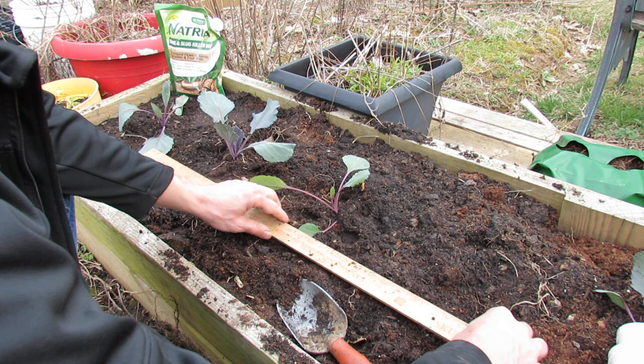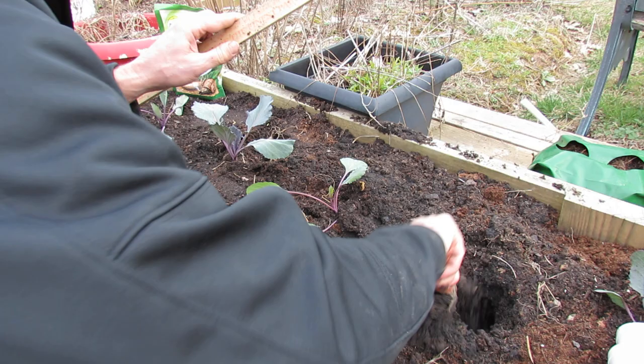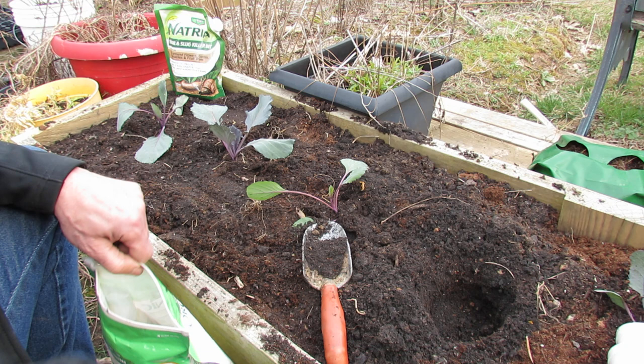The other one will go — I guess 24, 36 — it'll go right about there. Same thing. You can see how loose the soil is; that's really important in your raised beds.